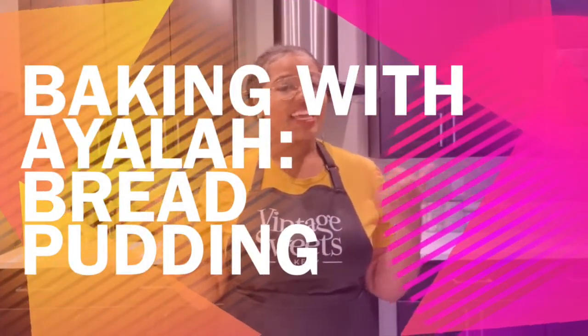Welcome back everybody! Thank you for joining us this week. Today we'll be making bread pudding. Now I'm gonna be honest, guys — this is the first time I've made this recipe ever. It's the first time I've made bread pudding ever.